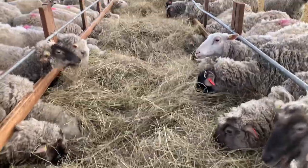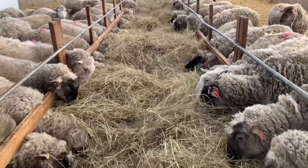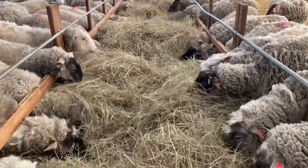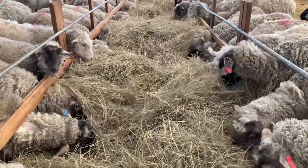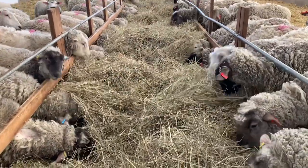We're back in barn one. This group is beginning its late gestation period, so we will begin to alter their feeding plan again.